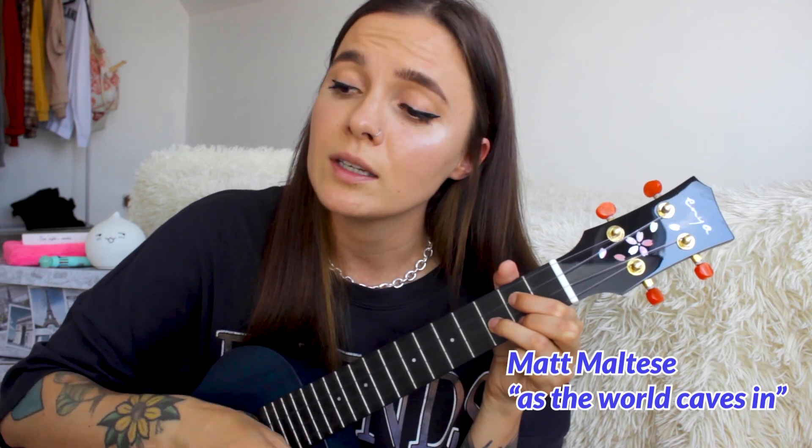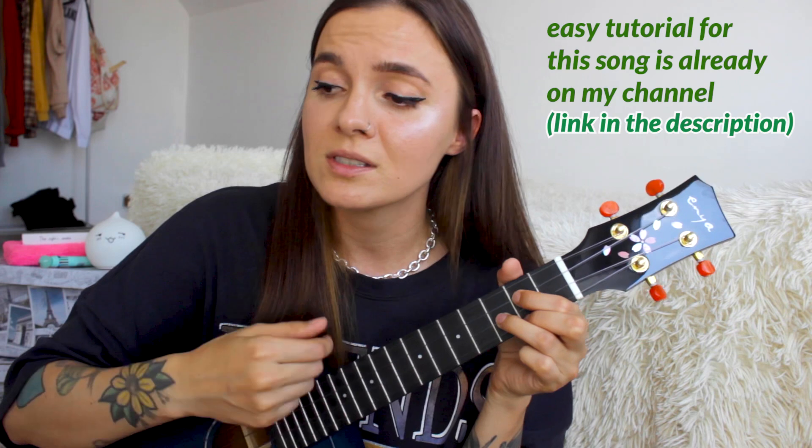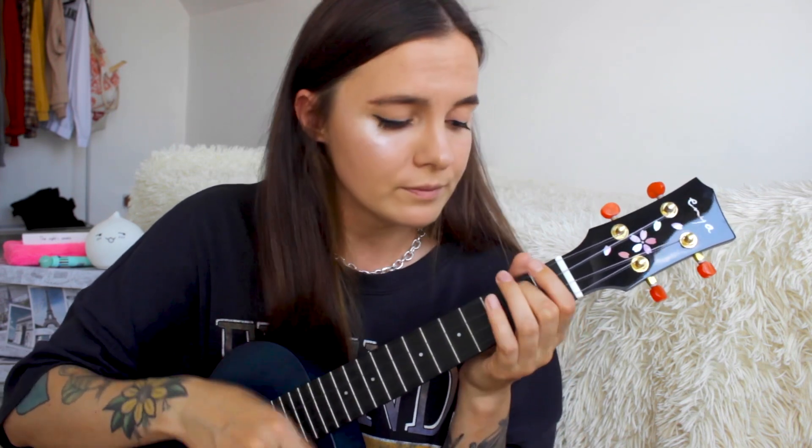I want to show you guys first how it sounds with a regular strumming pattern, so I'm gonna play a song I heard on TikTok the other day. Here we go! [Plays and sings along with strumming demo — upbeat song with chord progression showcasing the ukulele's strummed tone.]